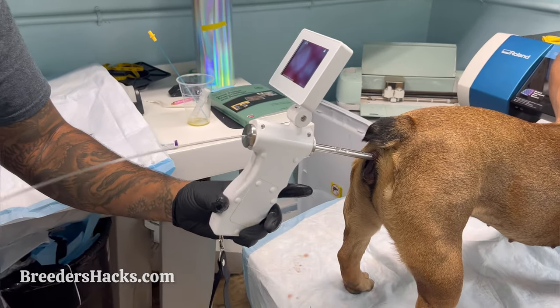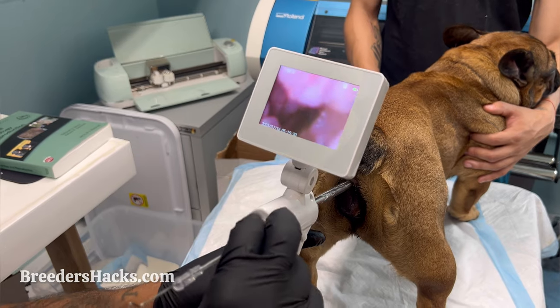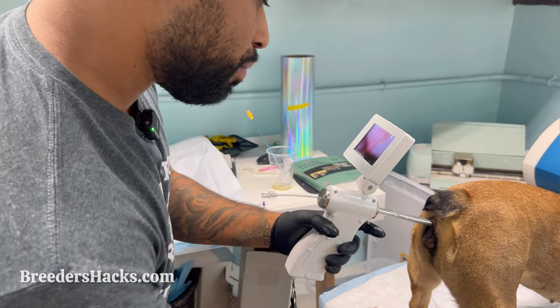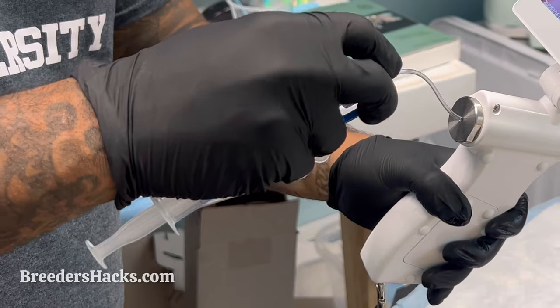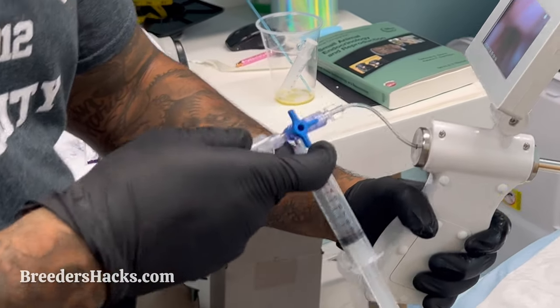We're going to stick our catheter through — give yourself a little bit of space so you can see. Right there — we're sticking it right through into the uterus. Once we're in the uterus, pull out the rod, and we're going to attach and affix our three-way AI valve. One key thing when doing this is you definitely want to make sure the dog is restrained from moving too much.